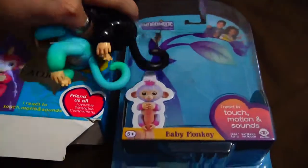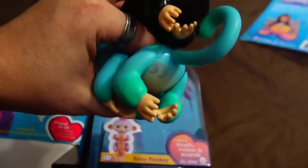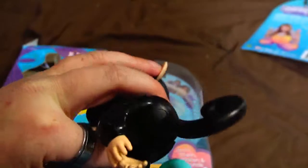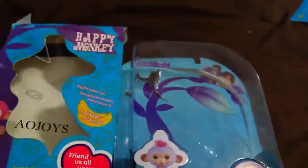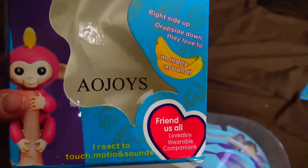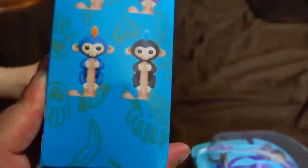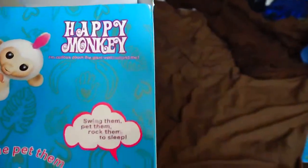Hey, welcome back. Something I realized is the real ones have the CE mark on them and the fake ones do not. This is the fake box and you can see it's from a company named Ayojoys — these are the Ayojoys fake ones. It's called a happy monkey.